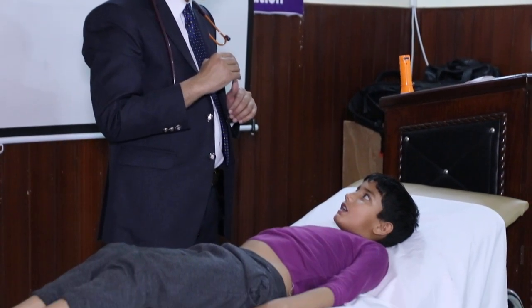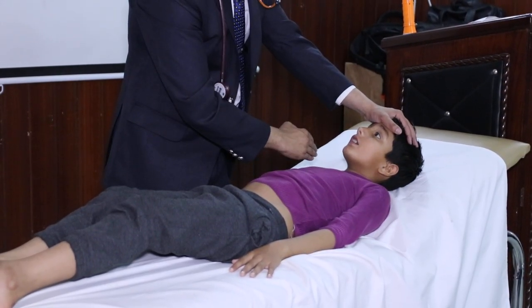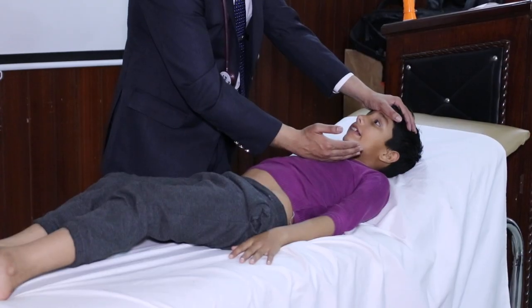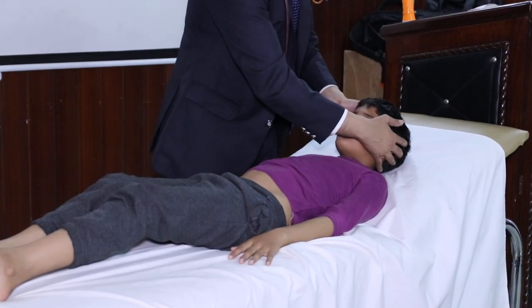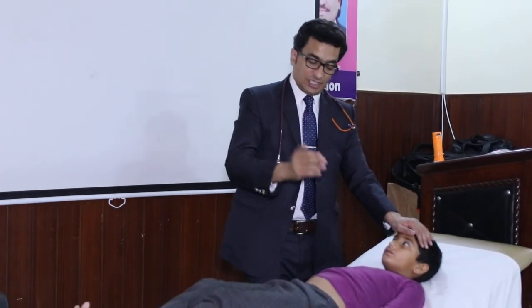That means the masseter muscles are working well. To check further, you need to check the trigger points — first check the passive movements, then you will do the active movements with slight resistance.